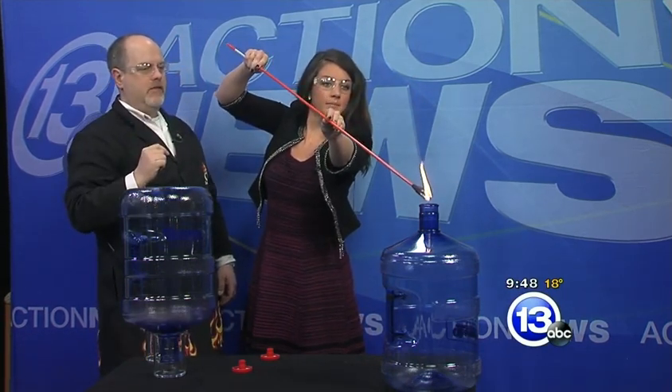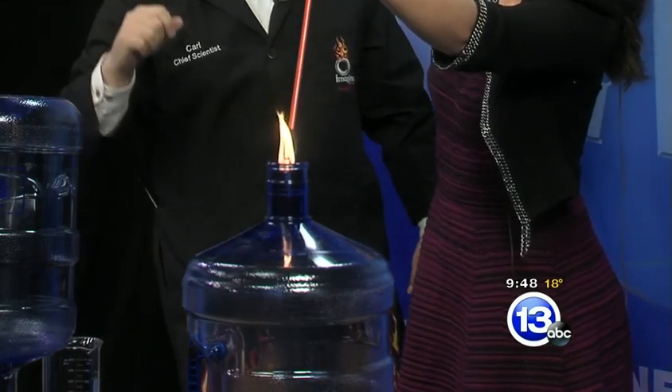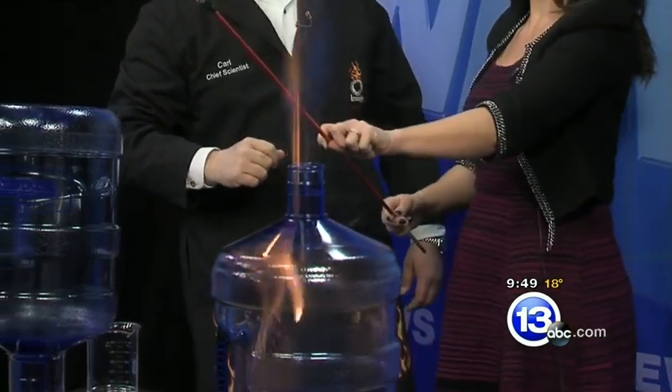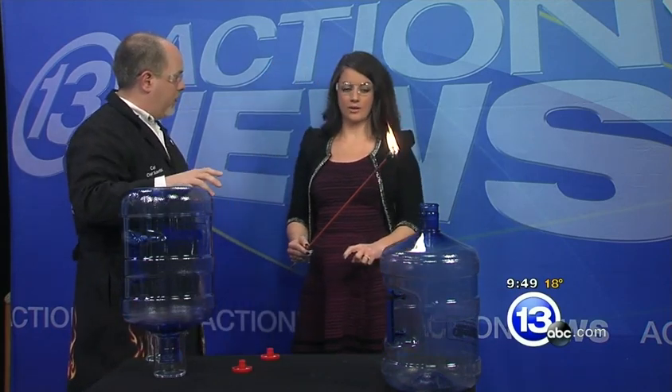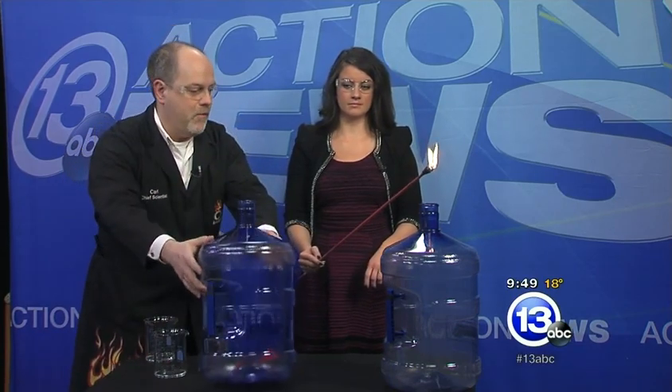Bring it down really close. Keep it going. Get a little closer in there. There we go! Wow. That was 70% isopropyl alcohol — the other 30% is water. We had a nice, really controlled flame there, with the water sort of moderating that a bit.